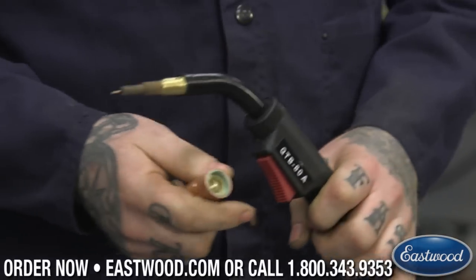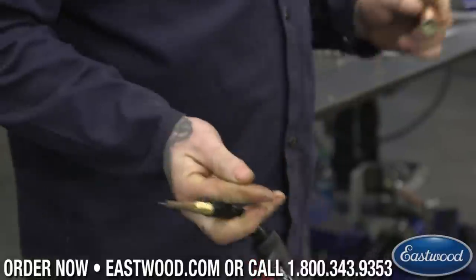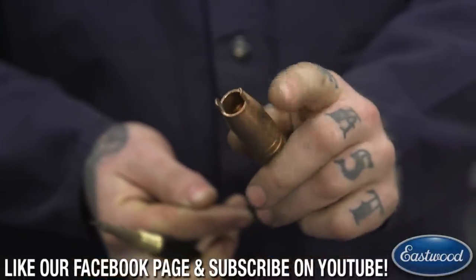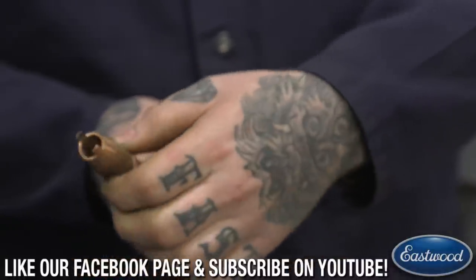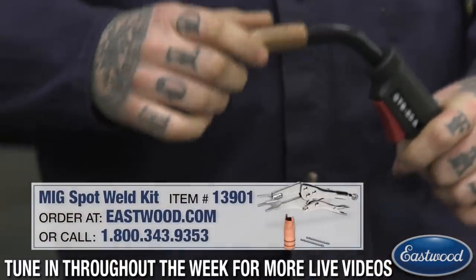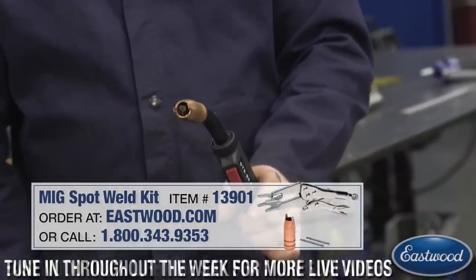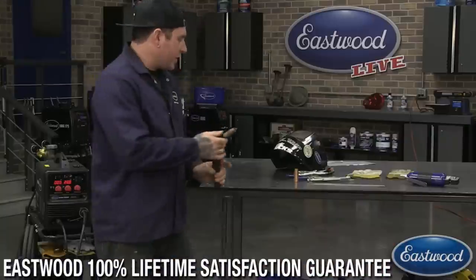So what we've designed — and this is something we've had for a little while, even before this particular welder came out — we have this cool little nozzle that's an Eastwood design. It has these little standoffs on the end. What they allow you to do is replace your nozzle and thread this on. I like to keep these on the bottom of my cart because you never know when you're going to need one. You throw it on there like that and it gives you a perfect standoff.